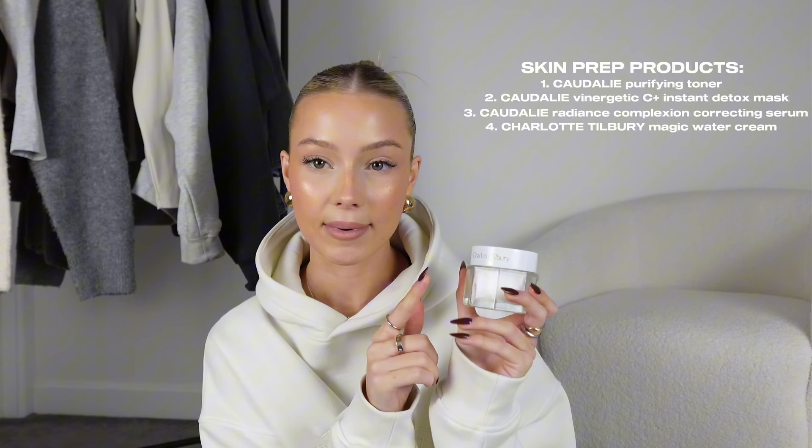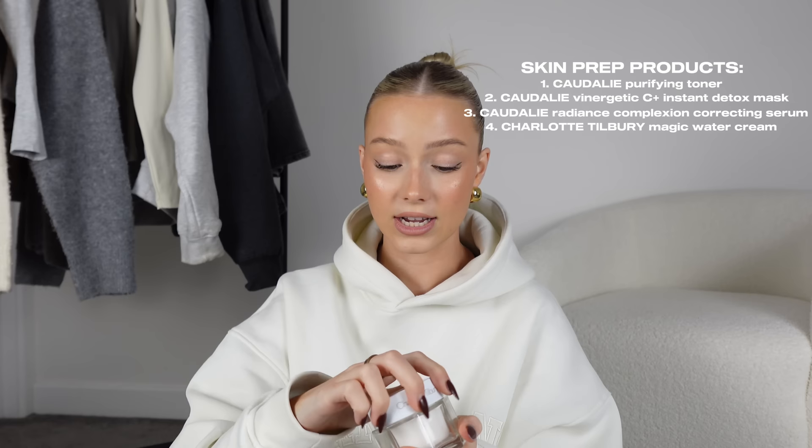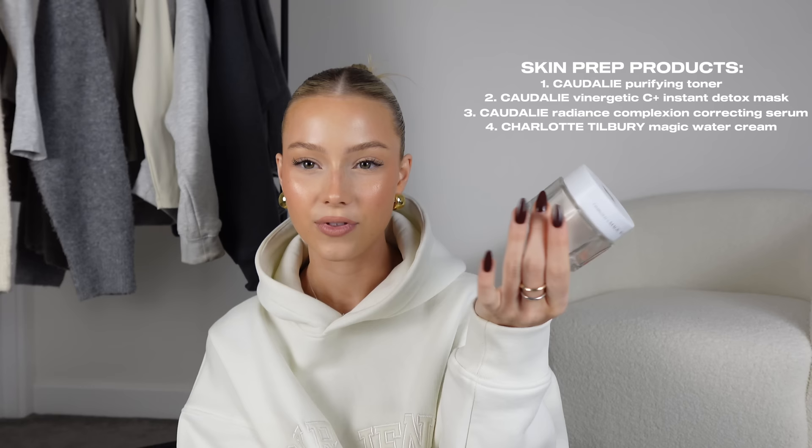A new addition to my skin products is the Charlotte Tilbury Magic Water Cream. I'm aware it's very expensive, and I'm sure there are other things that do basically the same thing. It's such a thick consistency but really luxurious feeling. It's the kind of thing for if someone wants to treat you to something nice for Christmas.